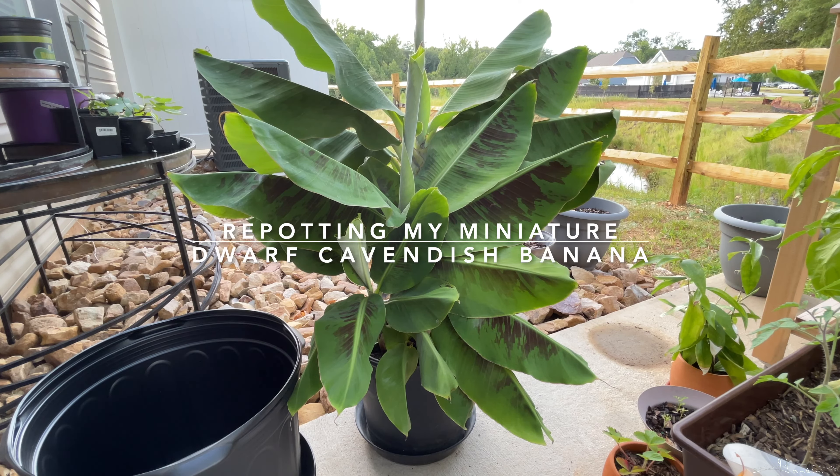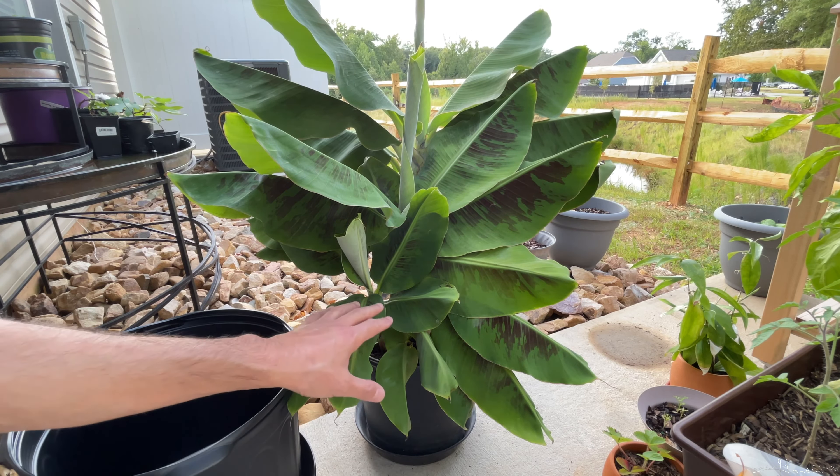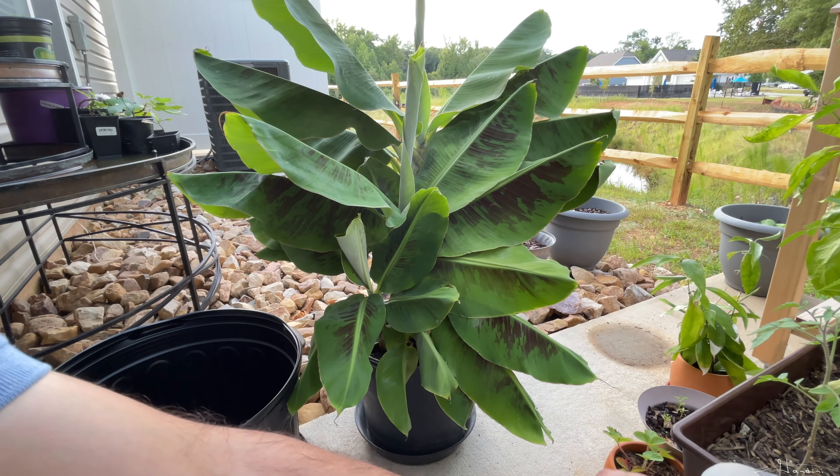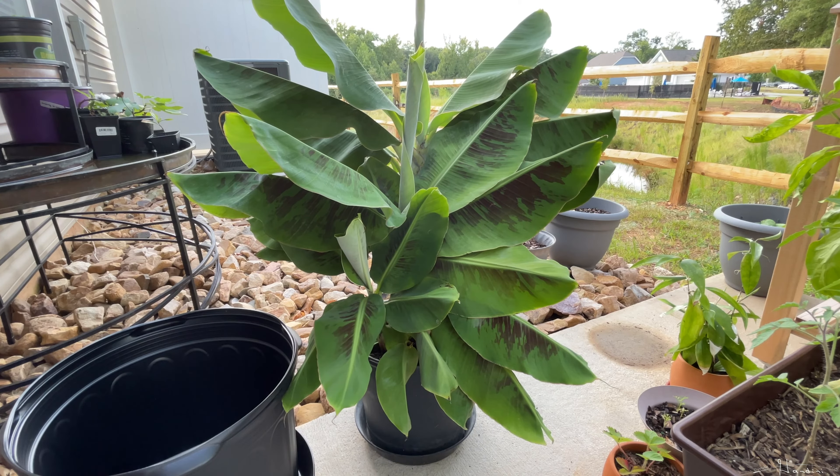Hey folks, so I'm going to transplant this banana plant into a much bigger pot, and then I am going to hopefully separate the smaller ones and plant them back in that pot. So I have a bag of soil, and I'm going to set it off to the side.